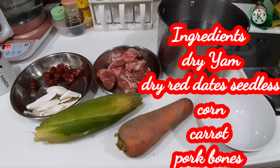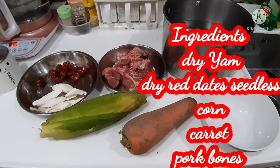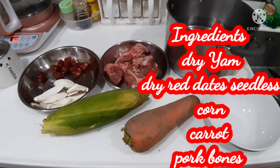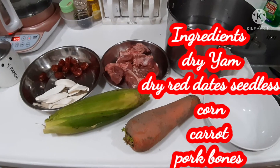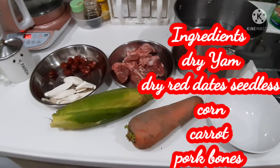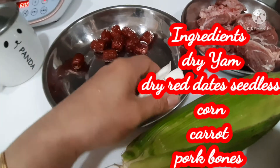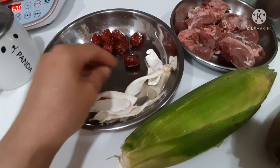Hello everyone, welcome to my blog. Today we're gonna cook soup and I've prepared the ingredients already. We call this one Chinese soup, and I prepared this — they call it 'wai san' in English, which is yam.